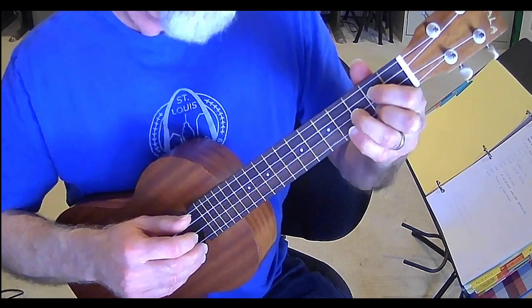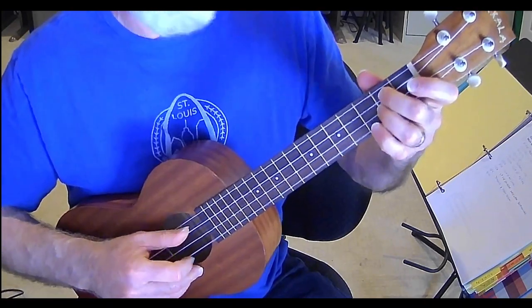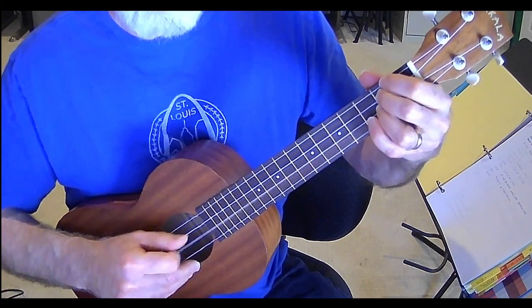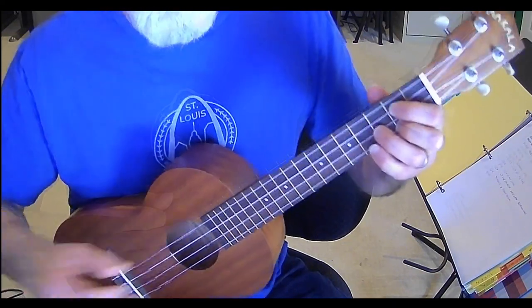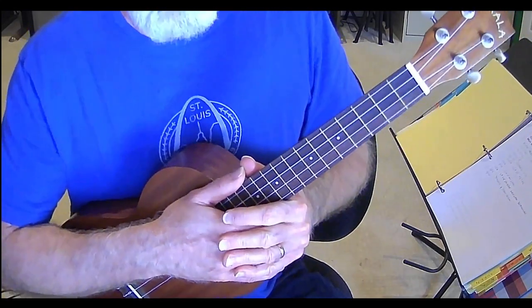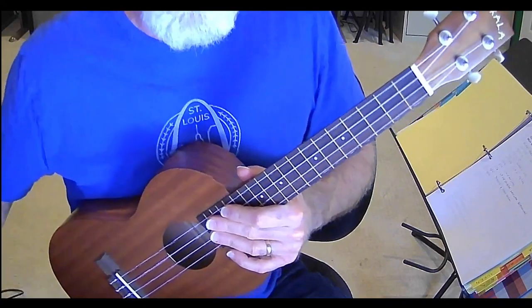And then back to your G, and to the D. There's no rules, per se, but it should sound good. So listen to your own playing — if it sounds good to you, it's probably going to sound good to other people too. My advice for a tune like this — it's pretty simple, but perhaps a little more elaborate than what you might have tackled before — is to go slow.